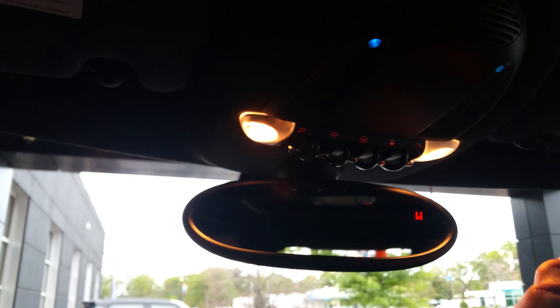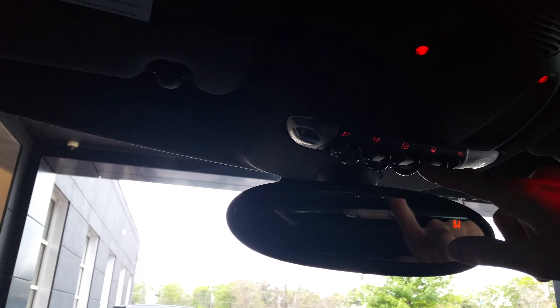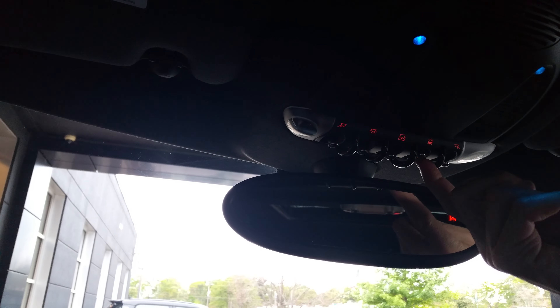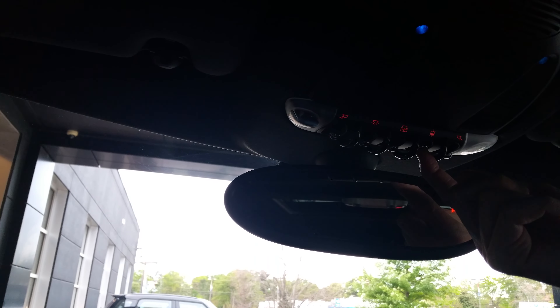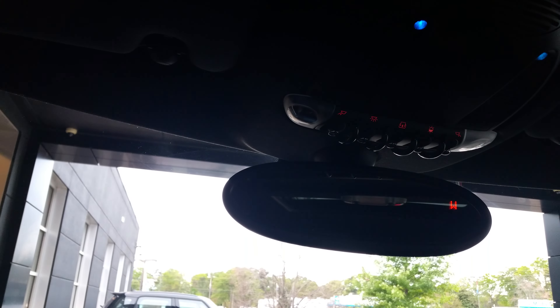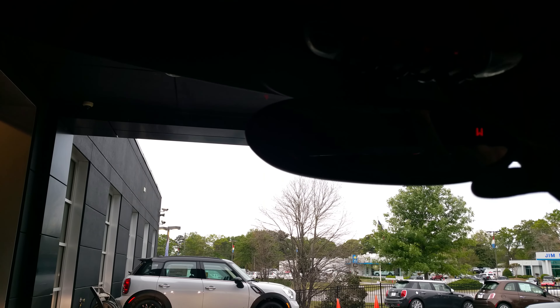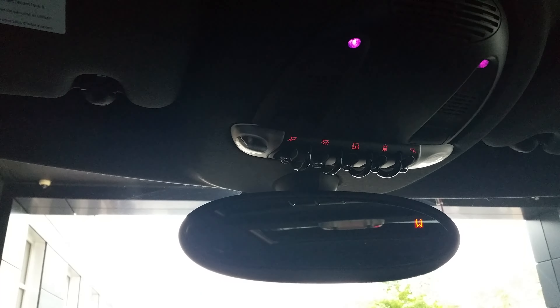Starting at the top you have your map light for driver and passengers. Dome light here. This light right here changes the interior ambient light, which you can press forward to select whichever one you want. Pulling it back changes the brightness intensity. To go to the lowest setting, hold it; hold it again and it'll take it to the brightest setting. If you long-press it forward and wait till it blinks, it'll go through the whole spectrum of colors — so it'll cycle through all the colors. Or you can just choose whichever one you want.